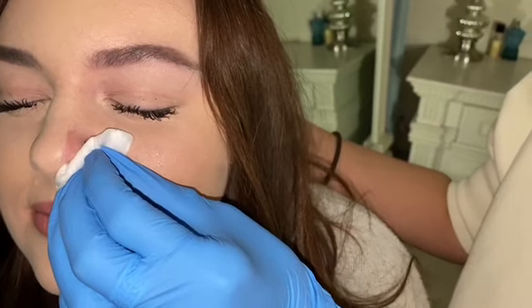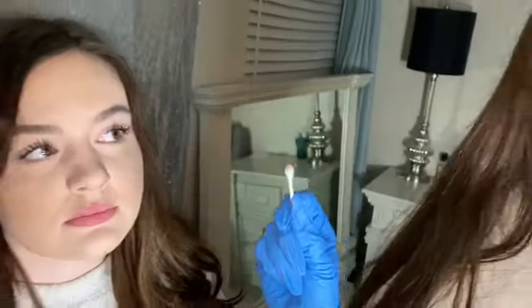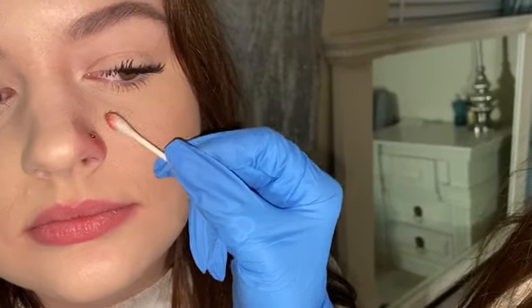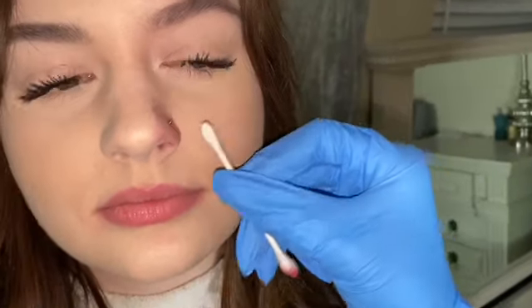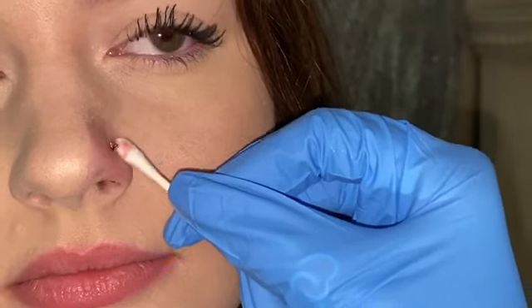Whichever side of your nose you pierce, that side of your eye is gonna water. I like to clean it with saline wash, and then sea salt after. She did bleed a little bit so I'm just cleaning up the extra blood. It looks so pretty!